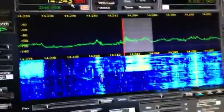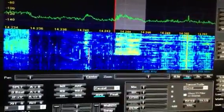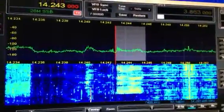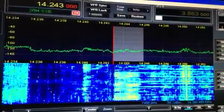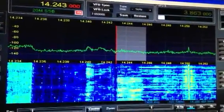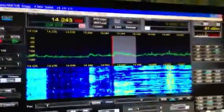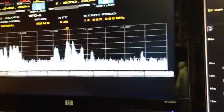I'll turn the volume up on the radio so you can hear. You can see how I have the filter set up here — that's set for 3 KC, the whitish area in the background is 4 KC. The signal we're listening to here is a little bit narrower than 3 KC.